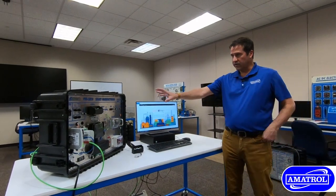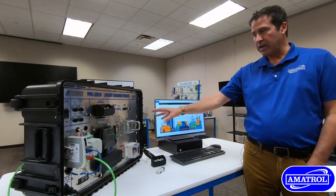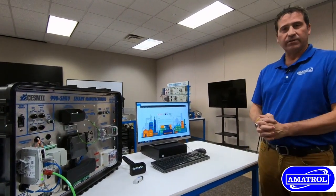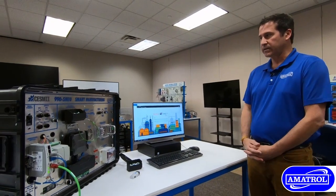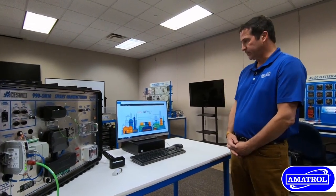At the heart of this system, industrial components and applications are built into a portable training system that can easily be taken from site to site, in concert with the BoardConnect software for data analytics and Industry 4.0.